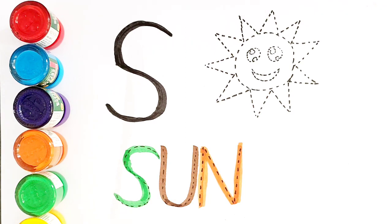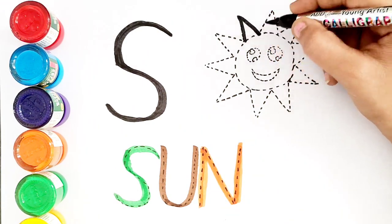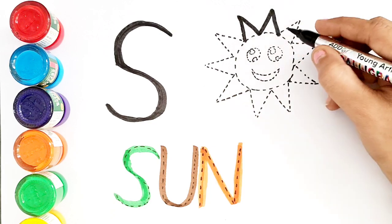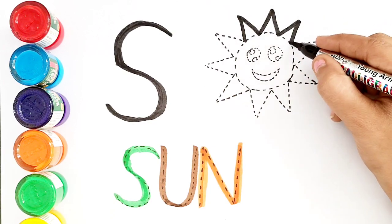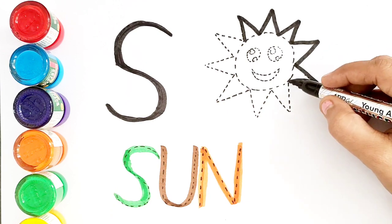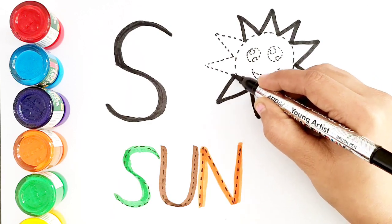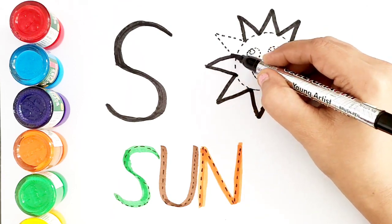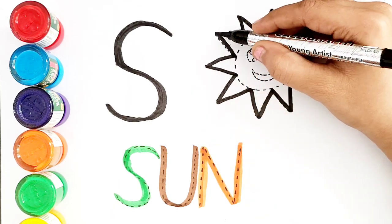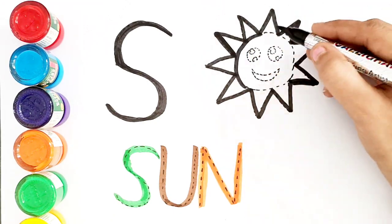Let's draw a picture of the Sun. I can do it! Wind. Yes, let's do it!